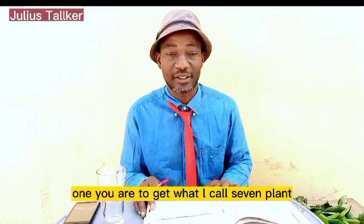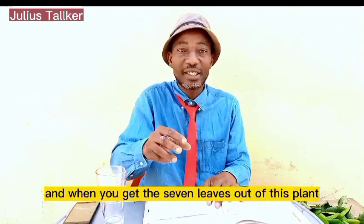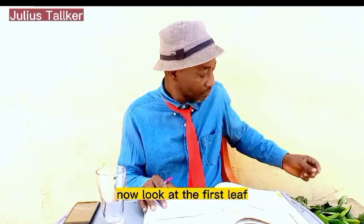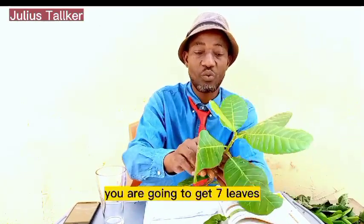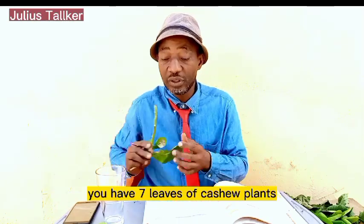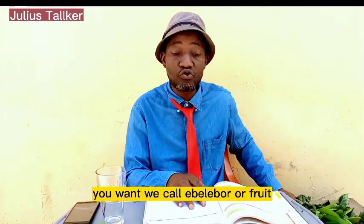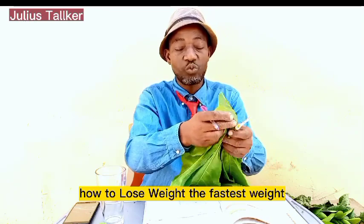You are to get what I call several plants. Get several leaves out of these plants, and when you get the leaves you will boil them. The first plant we'll be talking about is the cashew plant — get seven leaves. Then you go for the one we call almond, also known as 'a-level' or fruit — you are also going to get seven leaves.